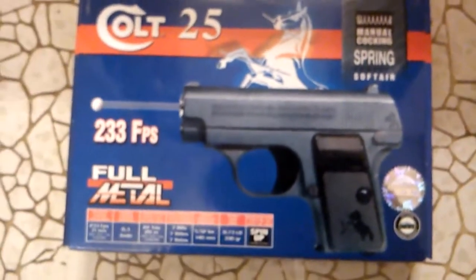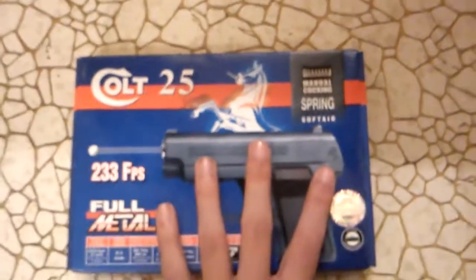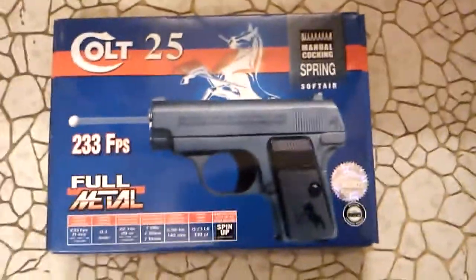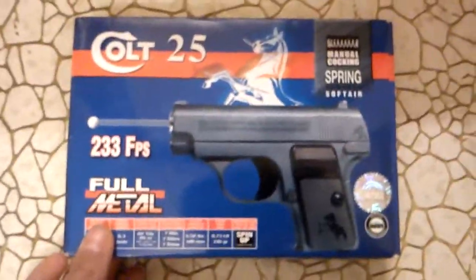I'm a fan of the Colt 1911 and this is just a smaller version of it. You can see compared to my hand — that's about actual size. It's an official CyberGun. Let's open it and see what's inside. I just picked this up at the store earlier today.